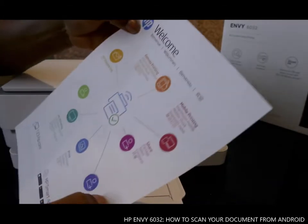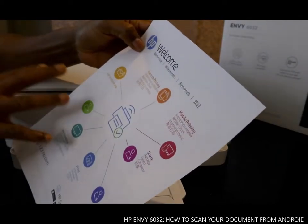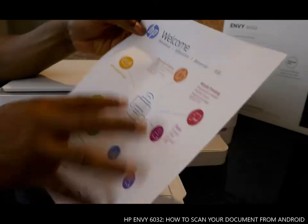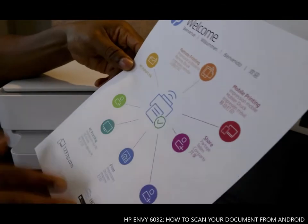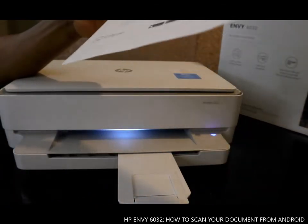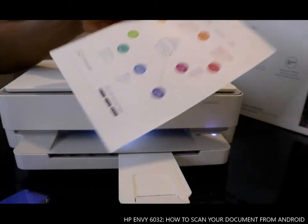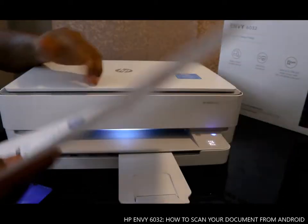So we have this welcome pack that we printed out earlier — this welcome information from HP. What we are going to do is scan this document using our mobile device.